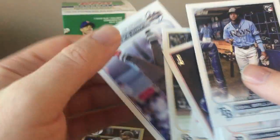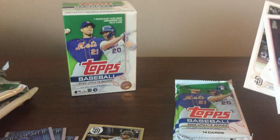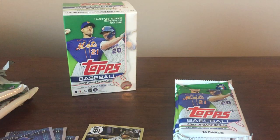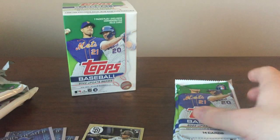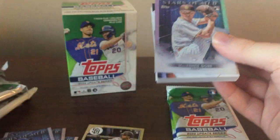On the backs, this is going to be an insert. All-Star Game cards are again inserts — in years past in Update Series they would actually be part of the base set, so that's how they've changed it. This is the Thick Pack, so I go right into it. This should have the manufactured batting helmet relic.